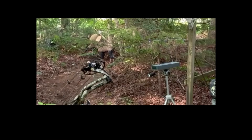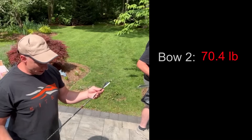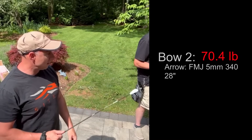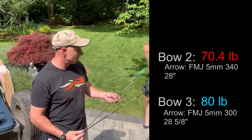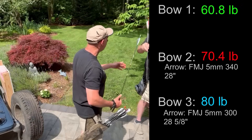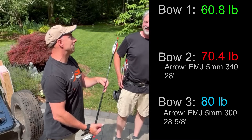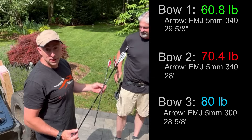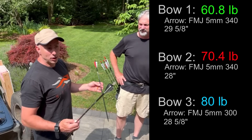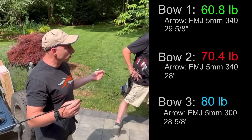We're about to speed test our bows. Ironically, we're all shooting an FMJ. I'm shooting a .340, Greg is shooting a .300 FMJ 5-millimeter, and Steve is shooting .340s. Steve's probably looking at a 29.5-inch FMJ 340. Since we're all shooting 5-millimeter arrows, it'll be great to compare depth of penetration into targets, because we're all talking about the same diameter.